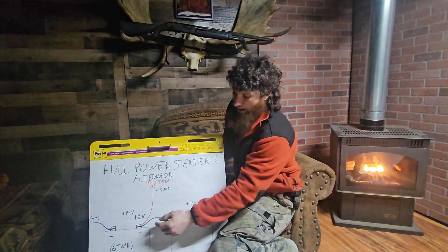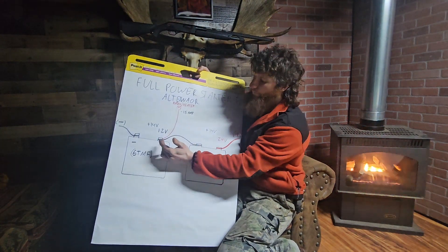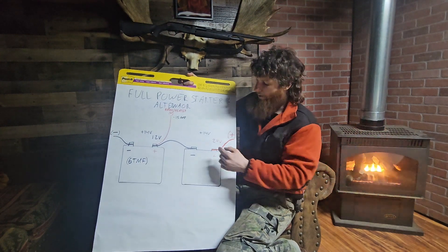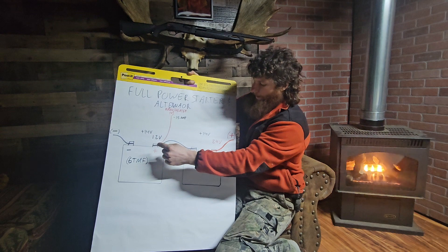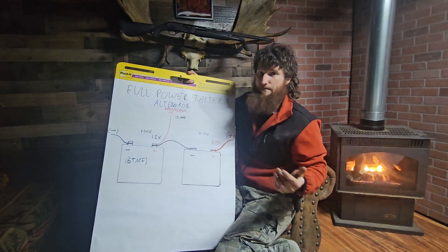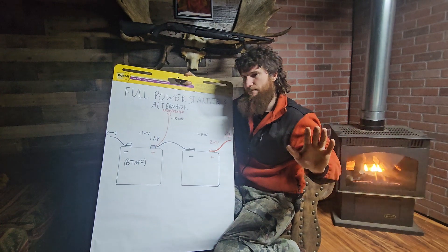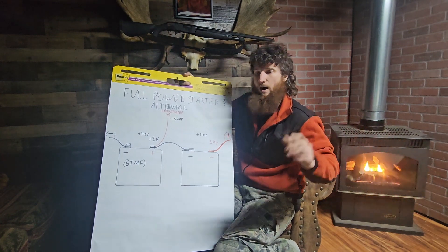I said I just run off the 12-volt side of one of my batteries, and he said don't do that. Your alternator is putting out 28 volts, so you're getting 14 volts to each battery through the bridge wire. If you run off your 12-volt side — he said for an emergency, absolutely do it — but if it's something you have to continuously do, swap your batteries back and forth. There's a Deuce guy out there saying he's been doing that for 30 years and never had a problem.